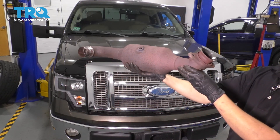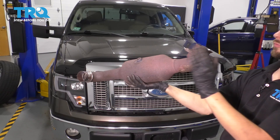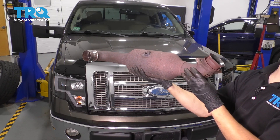In this video, I'm going to show you how to replace the driver side catalytic converter exhaust pipe. This is the one that comes off of the manifold and leads into the crossover pipe going back towards the muffler. We're working on this 5.4 liter Ford F-150, so let's get started.